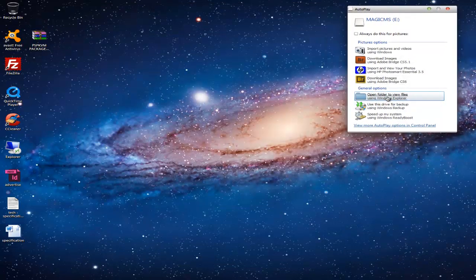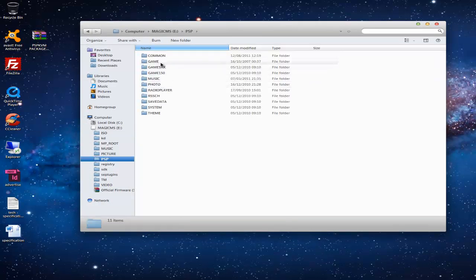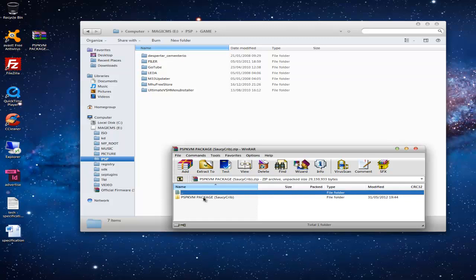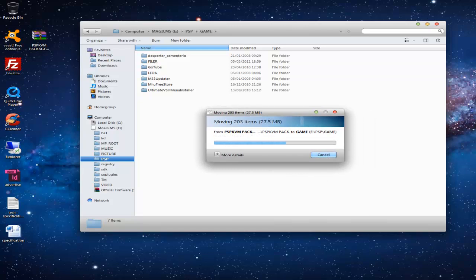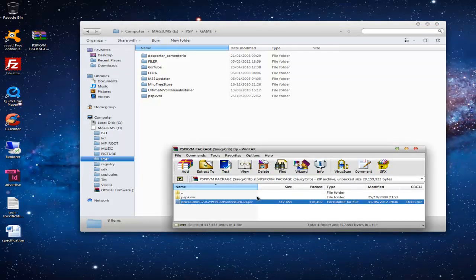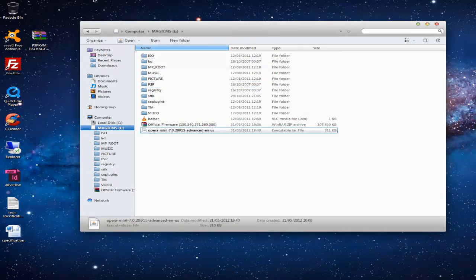Connect to your PSP and open the folder. Go to PSP, then game, and open up your PSP KVM package that you downloaded. Go into the PSP KVM package and copy PSP KVM to the game folder. When done, go back to the zip folder and you will see Opera Mini 7.jar. Go to the root of your PSP memory stick and copy that file. Now you can close the zip folder and eject your PSP.